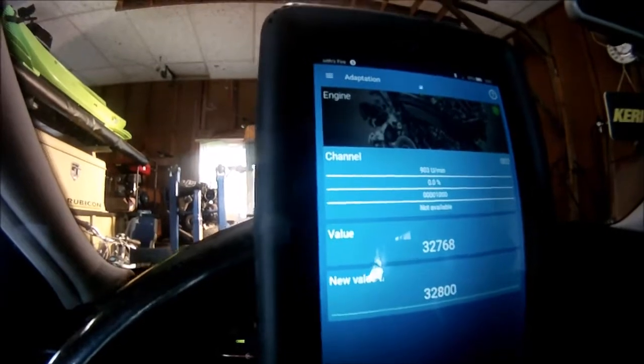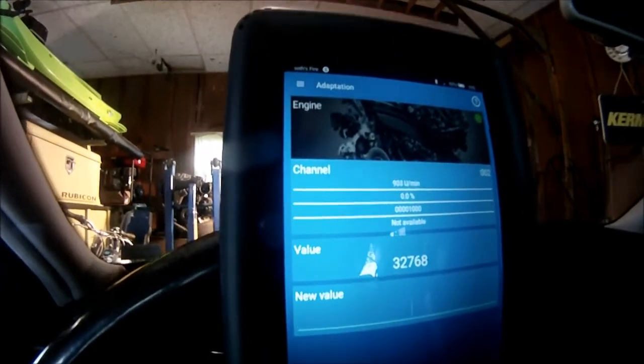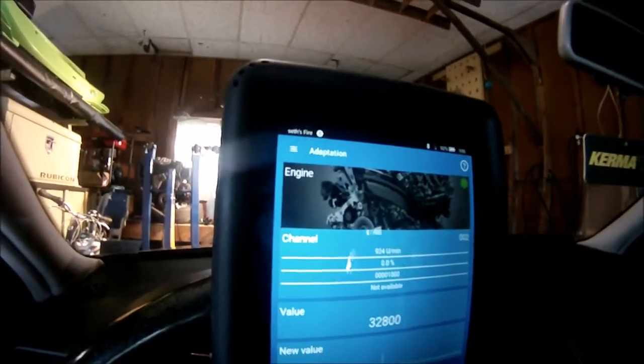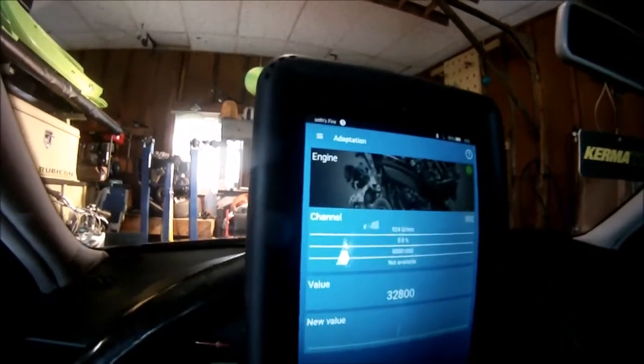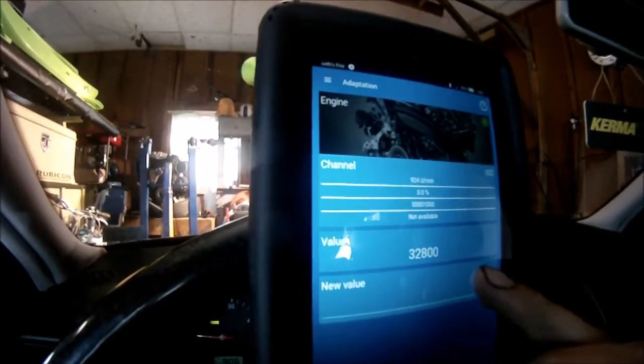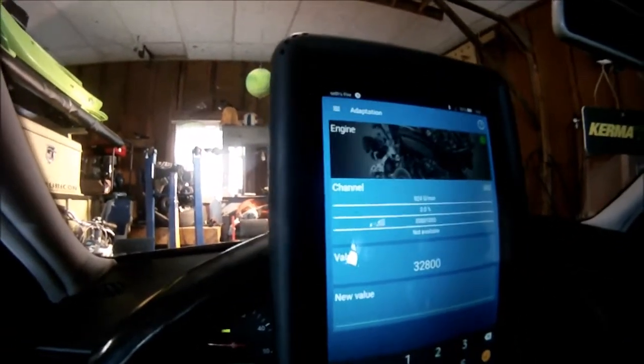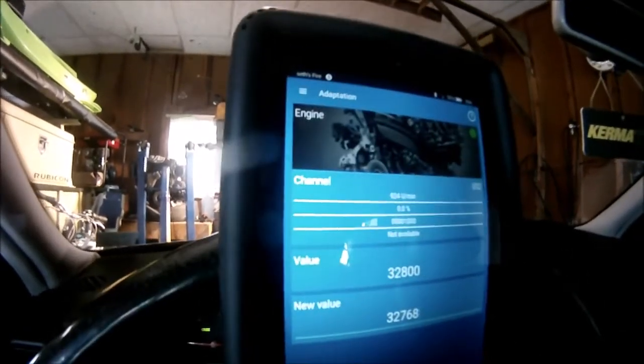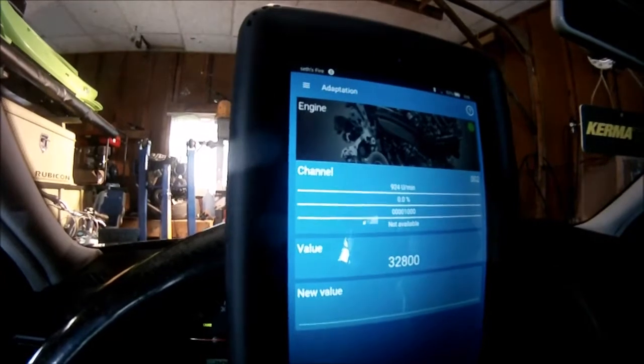You have to hit the green check mark. The adaptation accepted — now my idle is at 924 or 945, so you can hear it did actually raise it a little bit. But for checking the IQ, I'm going to leave it at 903, so 32768. You can hear it go back down.